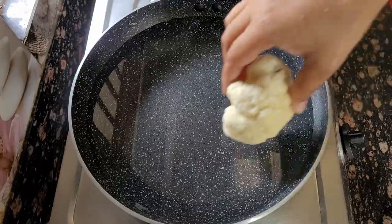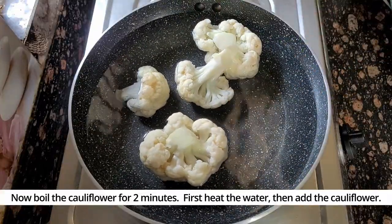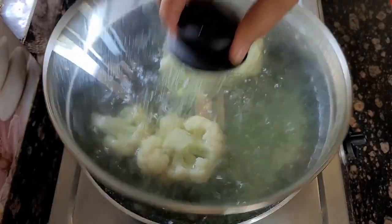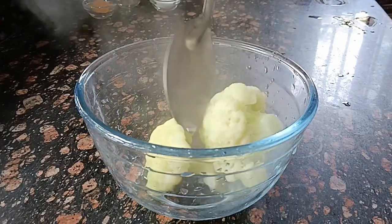Now I will boil it for 2 minutes — I will not boil it for a long time, just 2 minutes. Once it is boiled, I will leave it to cool for 2 minutes.